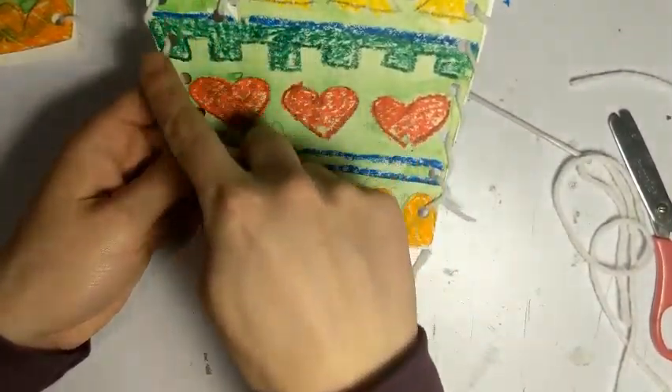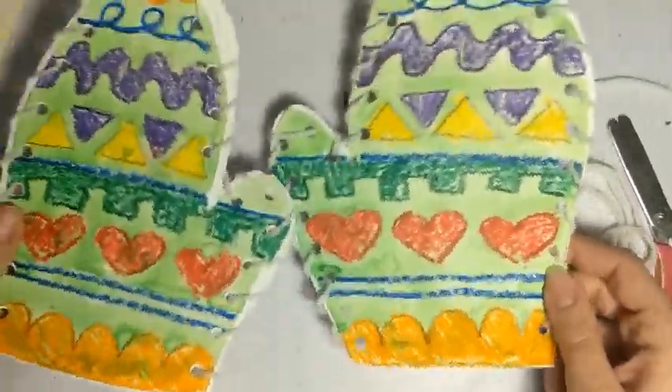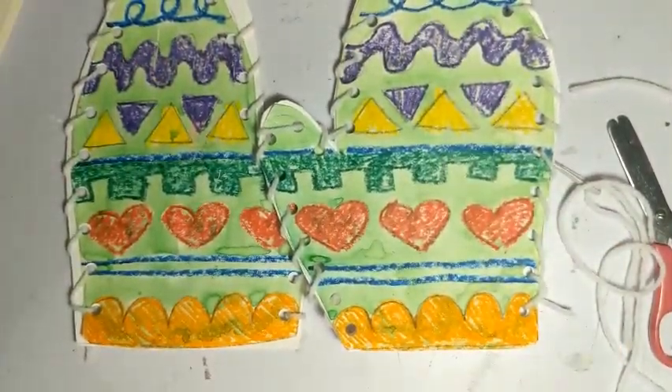Make sure you're able to fit your hand through, so keep it pretty big. And that's it — now I have a pair of mittens I can go read 'The Mitten' book with! That's all for now. Happy scribbling, thanks for joining me, bye!